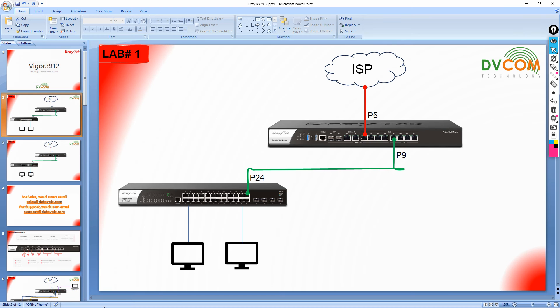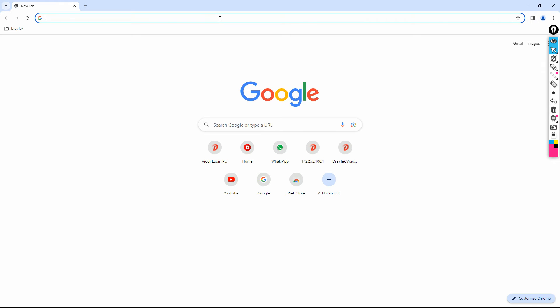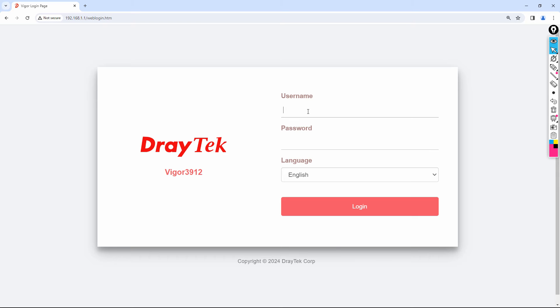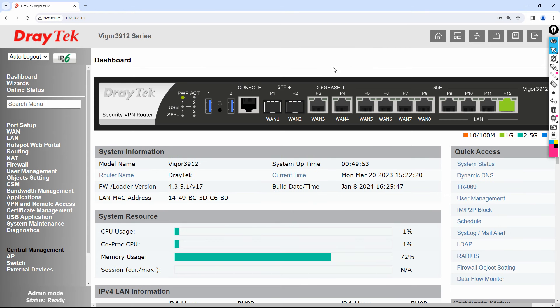Access your DrayTek router with the default IP address, which is 192.168.1.1. Enter the default username admin and default password admin, then click Login. It is always important that before you do your basic configurations, you complete some basic setup steps first.